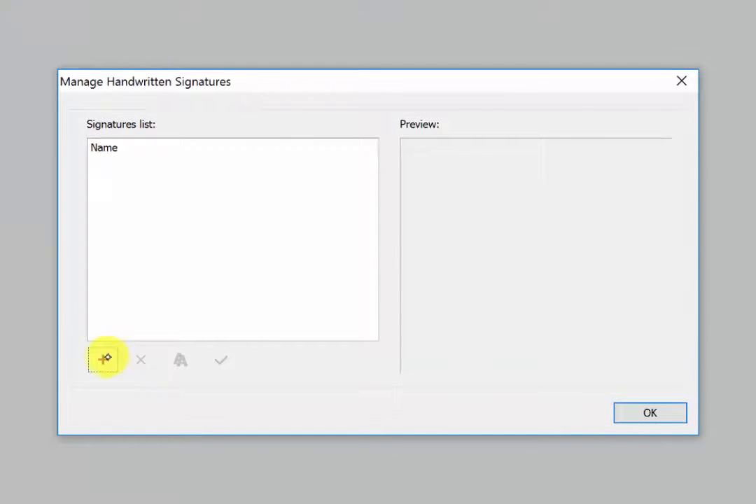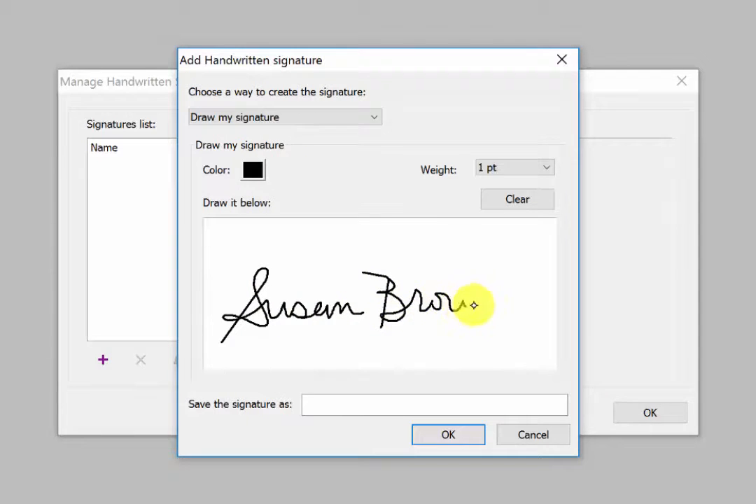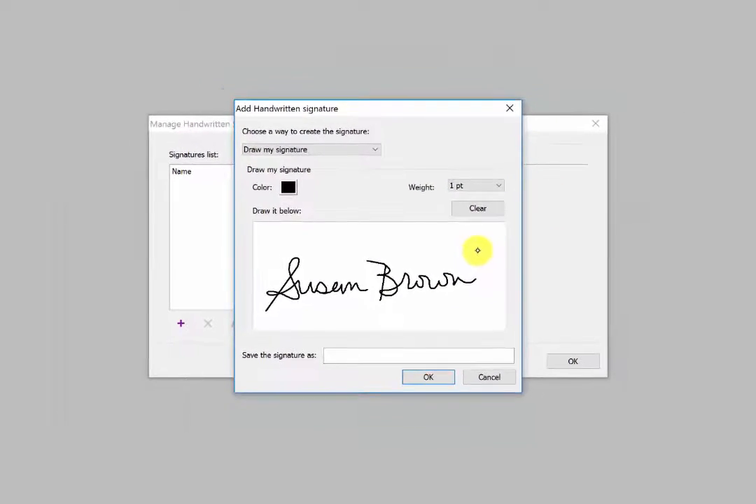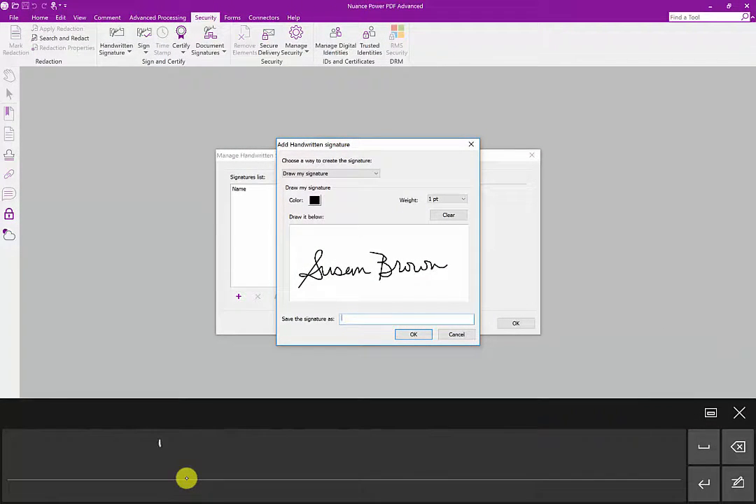Click on the plus sign to add your signature. A dialog appears — this is where you can draw your signature. We're using the Microsoft Surface as a tablet and drawing directly on the screen. We then give our signature a name so we can save it and use it over and over again like a stamp.